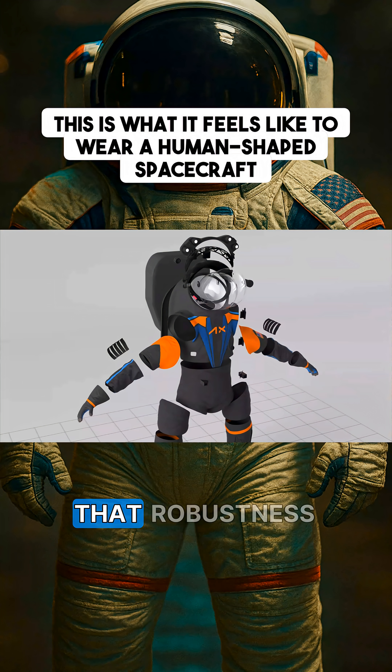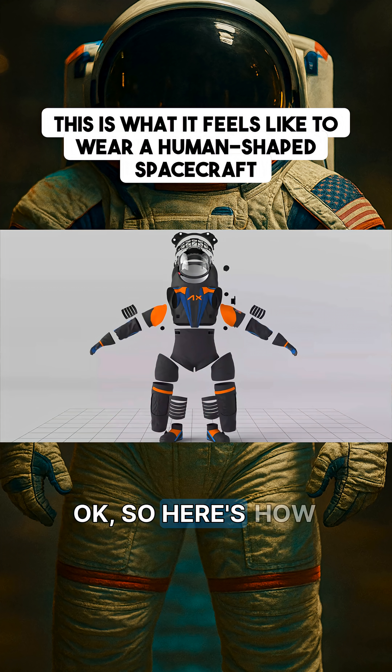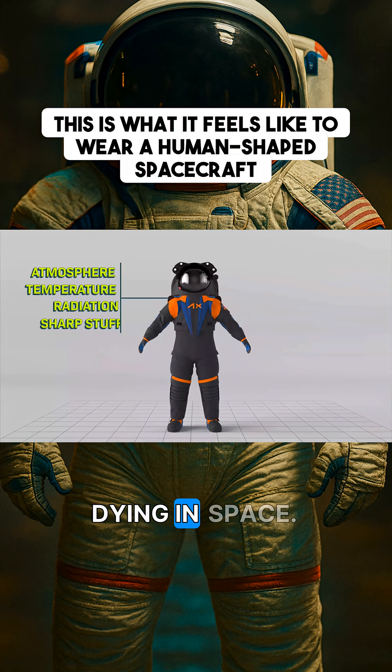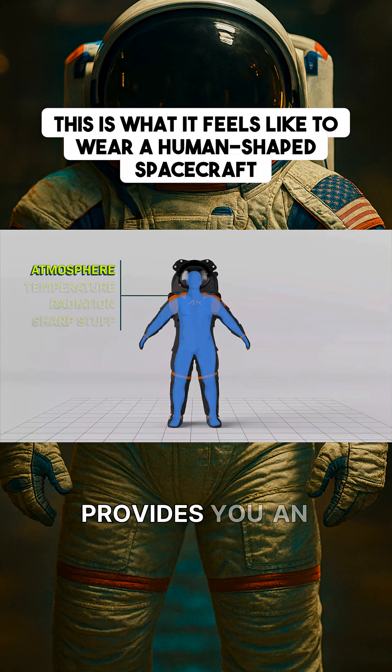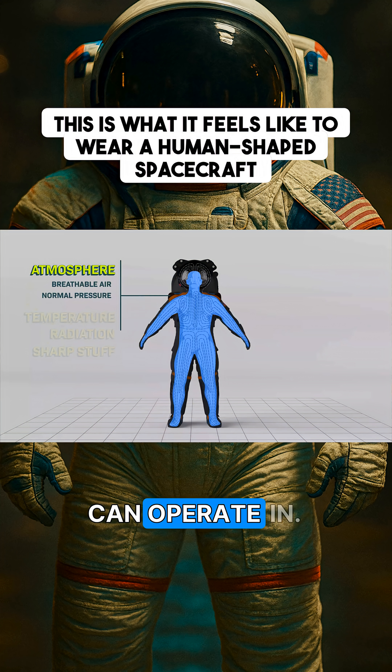It has that reliability and that robustness built into it to protect you from all these things that could haunt you. So here's how this spacesuit stops you from dying in space. First and foremost, the suit provides you an atmosphere — it provides you oxygen that you can breathe and pressure that your body can operate in.